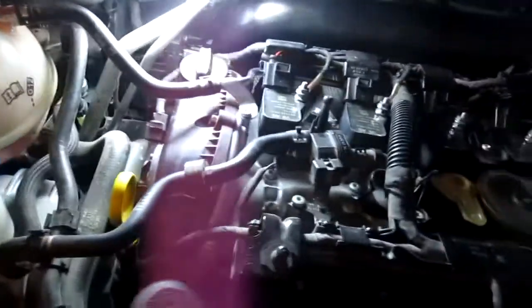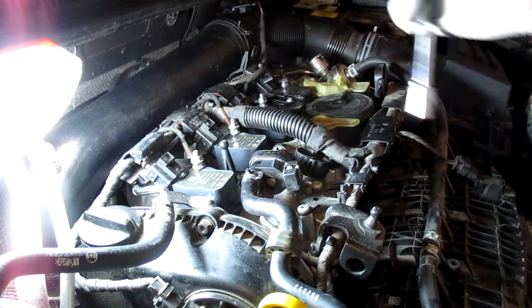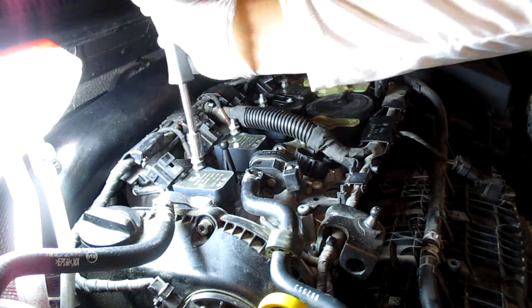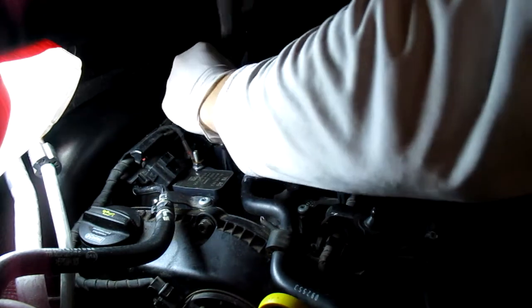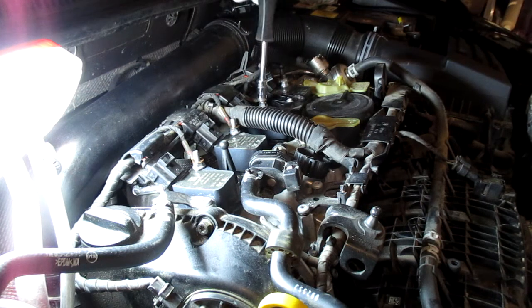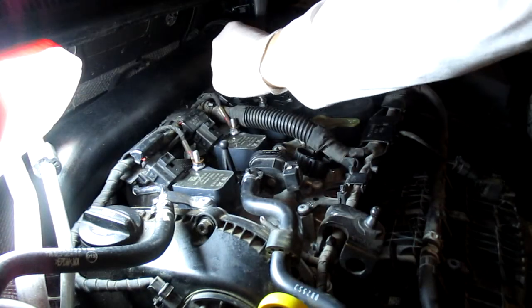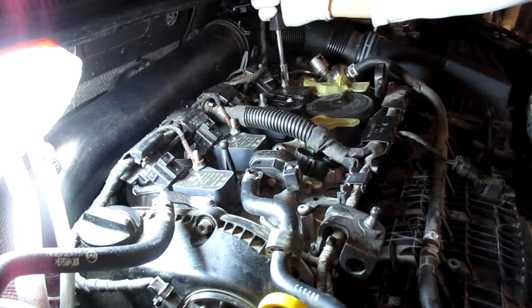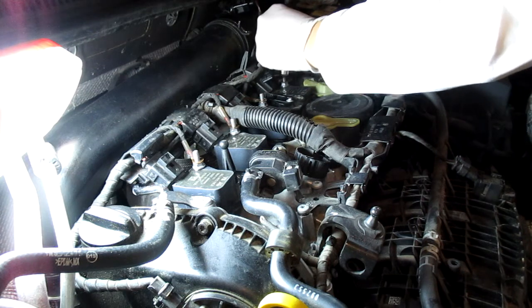Third step: get your 10mm socket. There are going to be these little ground cables — just take off each bolt, one, two, three, four each way. In case anyone's wondering, when you take out the boots and coil packs, it's okay if you mix them up — they're all the same. The wires are coordinated of course, but the coil packs themselves don't need to go back in a specific order. They're not like old distributors where you have to have them properly set.